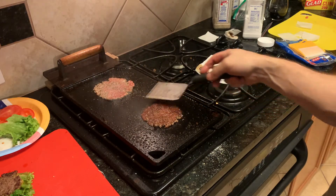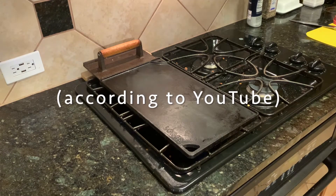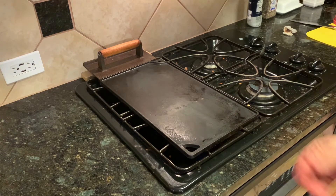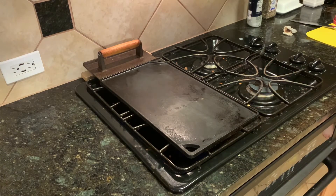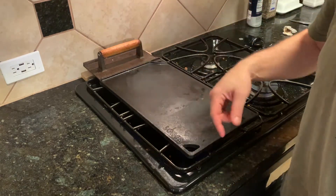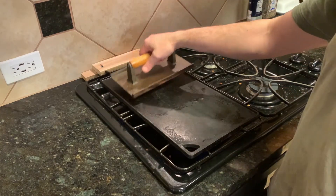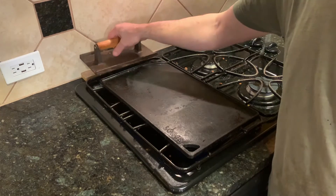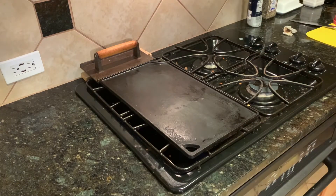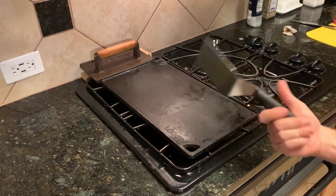That was so good. Everybody wants to make smash burgers and everyone thinks they need a fancy griddle — you don't. You just need one of these $30 cast iron things. And if it's gonna fly off the end of your stove, you just get that steak weight you never use and a couple of blocks — boom, ain't going nowhere. The only thing you need is this flat turner. That's it.